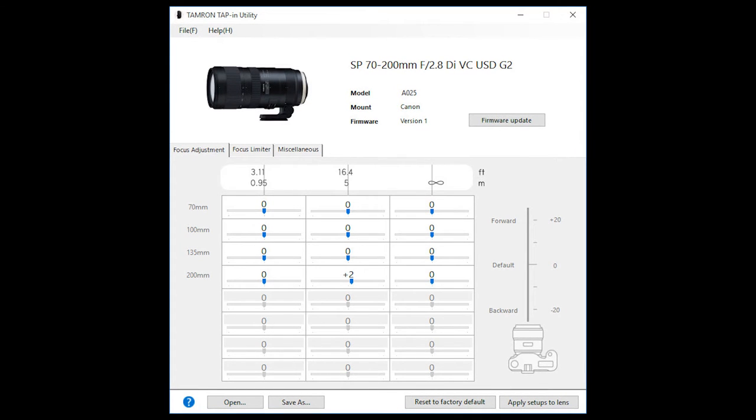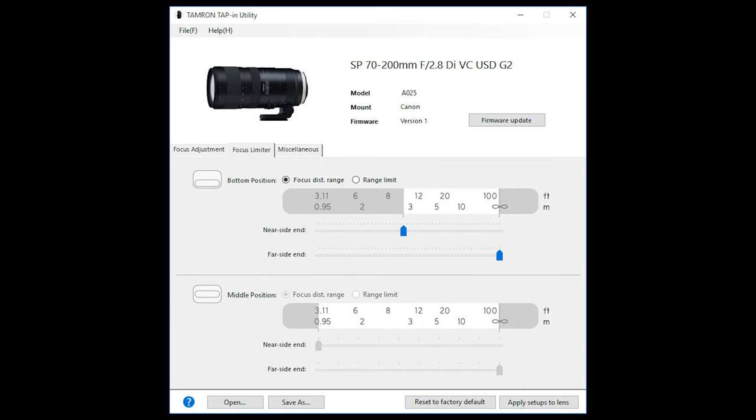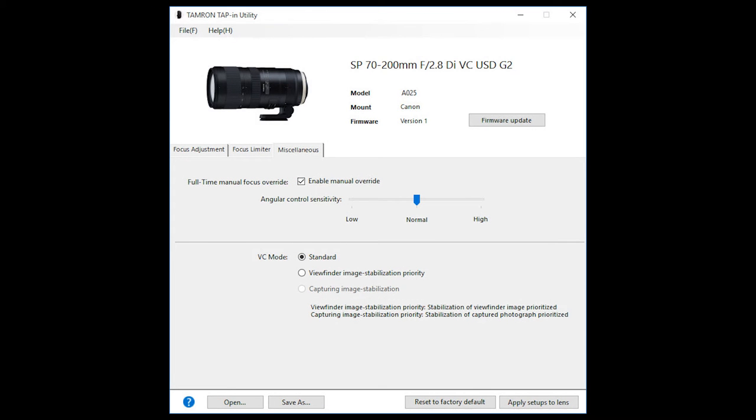You get the details of your lens, the firmware update button, focus adjustments, focus limiter, and some settings found nowhere else, like the VC mode priorities.